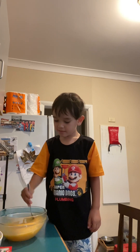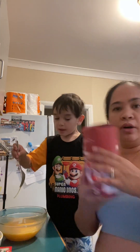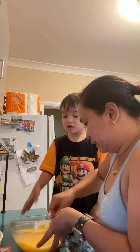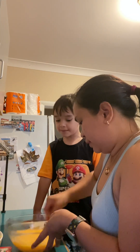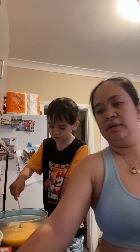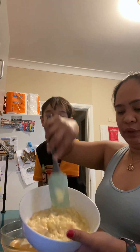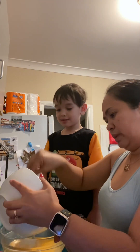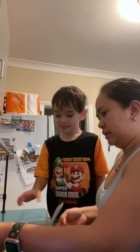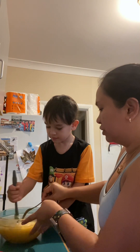Two cups of flour. Three cups of the self-raising flour. Look at all the sugar — it's already gone. We have to put the mashed banana now. Cameron will have to mix it properly. Banana. Mix it, Cameron. Be gentle. Gentle mix, because you're going to spill it.